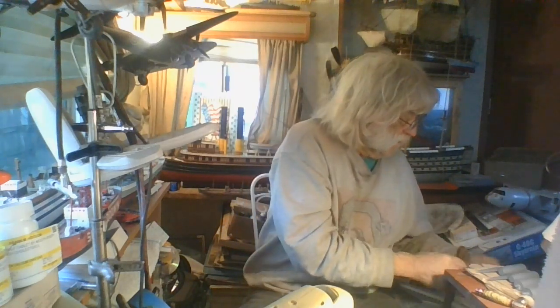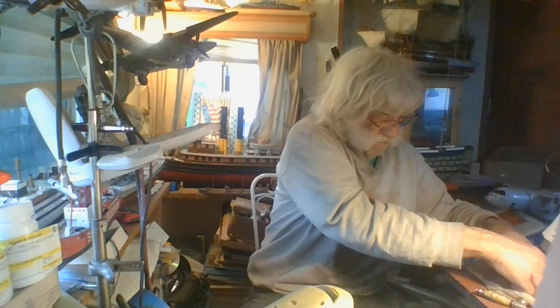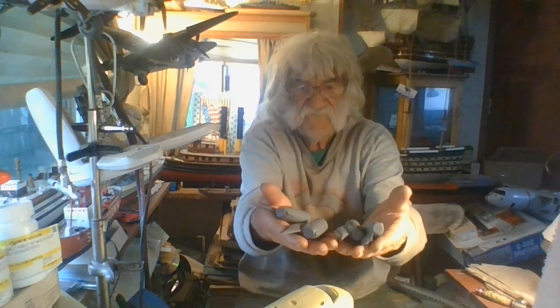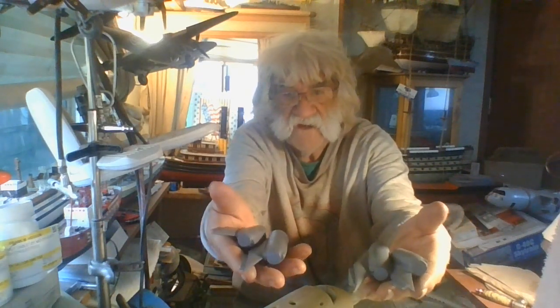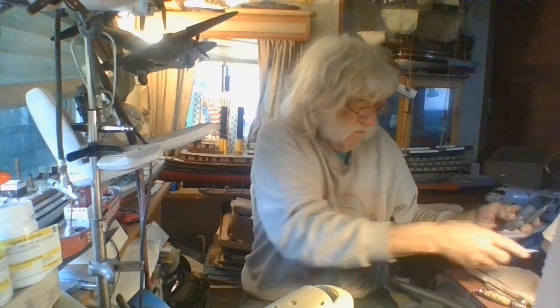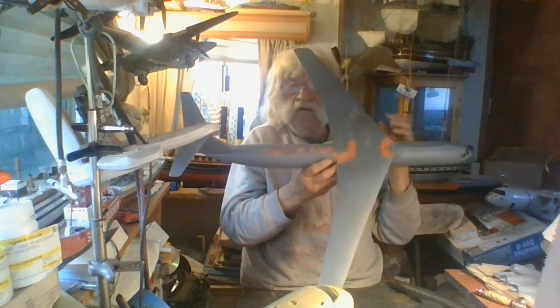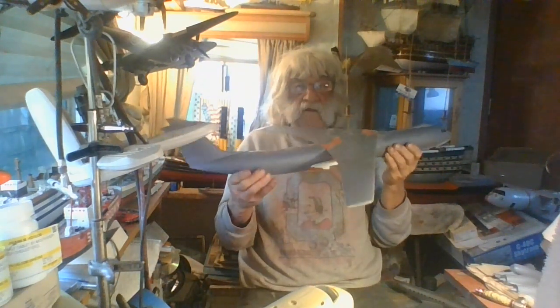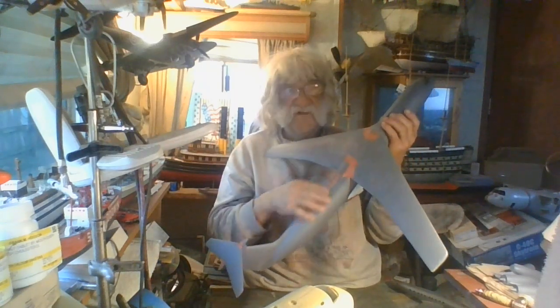We'll start out with the Star Lifter. These are the engines for the Star Lifter - they've all been assembled, primed, and are ready for installation and to be painted later. Now for the cargo master body, as you can see it's starting to come along. I've got filler on here; I think this is about the last filler it needs.